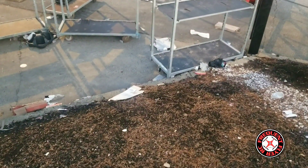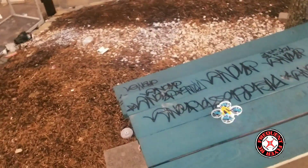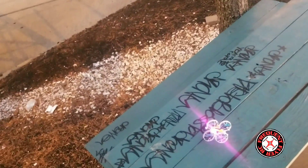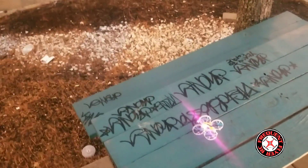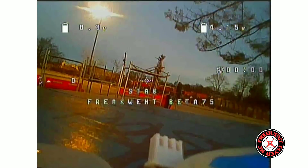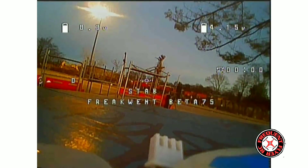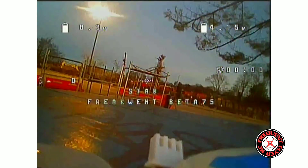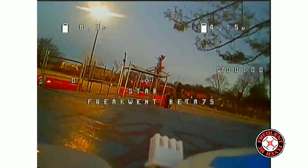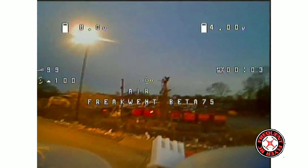All right, let's try this again. I was out here earlier and forgot to hit record on the goggles, so we're going to test it again. I'm out here with the Beta FPV Beta 75 Pro 2, about to do some FPV flying. This time I got it recording. We have the bi-blades — Beta FPV 40 millimeter props modified — and a 350 milliamp hour Beta FPV battery. Let's get it. Do a quick punch out.